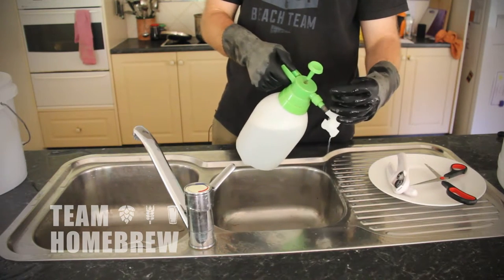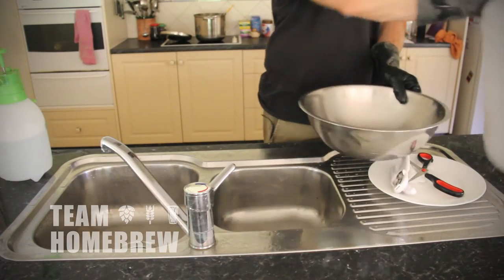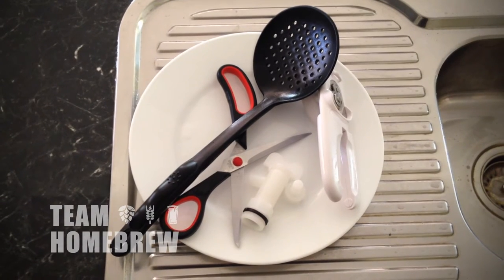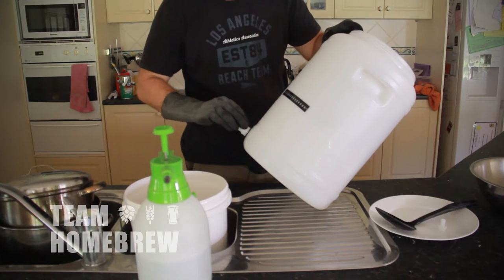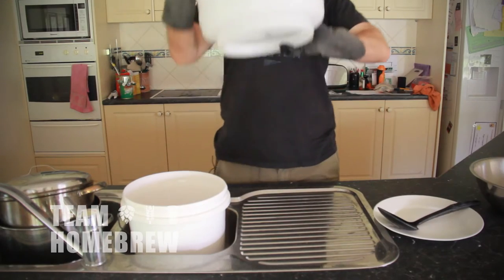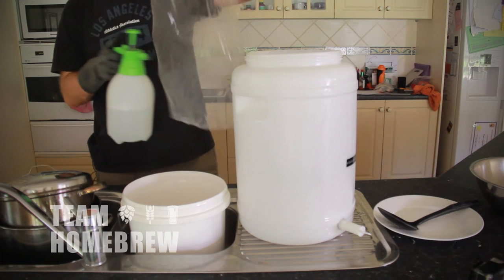Once you've sprayed everything that's going to come in contact with your beer, or around it like the bench tops, your gloves, the bits and pieces, and your fermenter, sit everything to drain. Sit your fermenter upside down in a bowl or similar, and sit all your bits and pieces on a clean and sanitised plate. By using something like StarSan you'll be able to take down all the bugs and microbes to a level where they're not going to worry you.